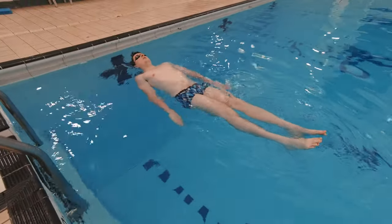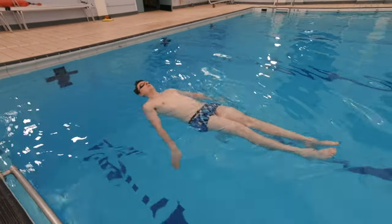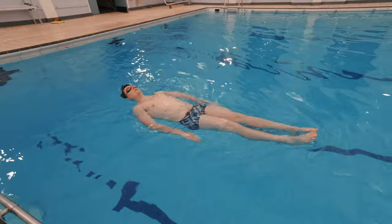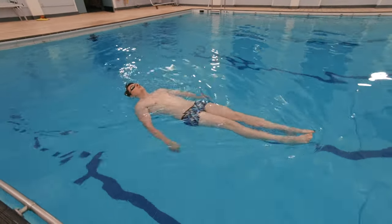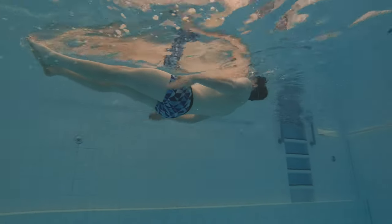Outcome number two is to perform a feet-first sculling action for 5 metres. For feet-first sculling, swimmers need to lie on their back and move through the water with their feet travelling first. To do this, you need to push the water out away from your legs and keep your fingers pointed downwards.